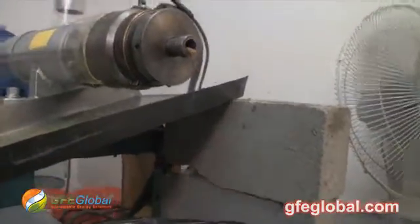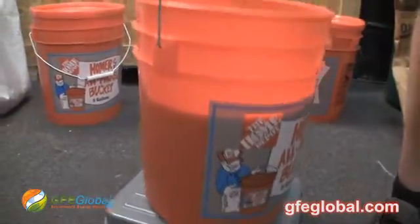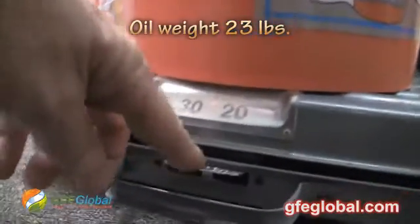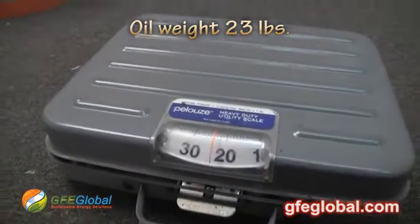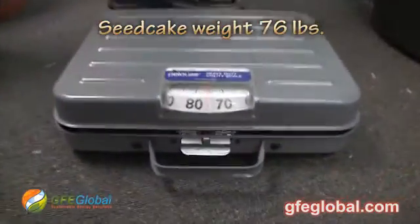Okay, we're winding down — winding down the 100-pound test. 23 and a quarter pounds of oil. Go ahead and lift that up — 76 pounds of cake. About 76 and 23.